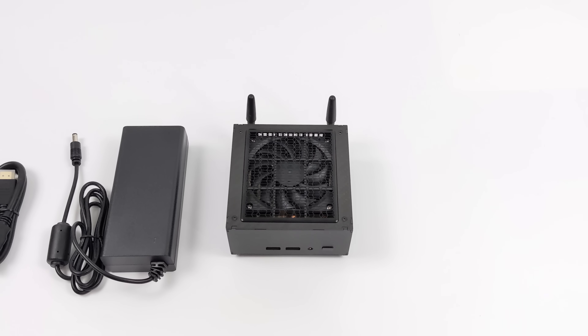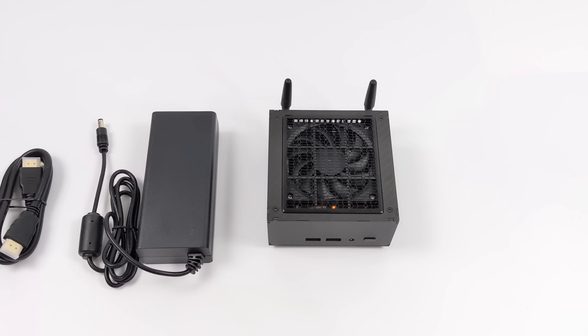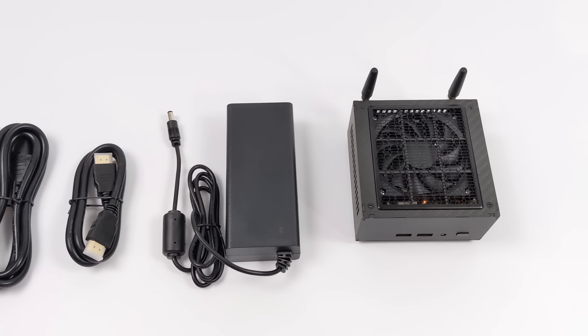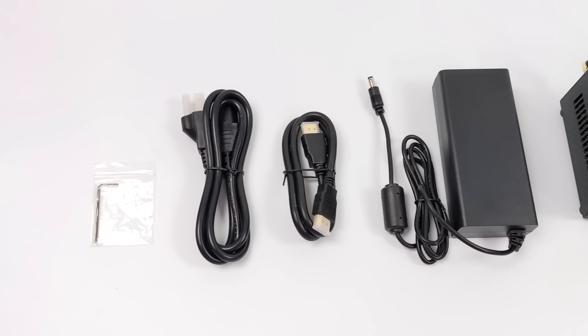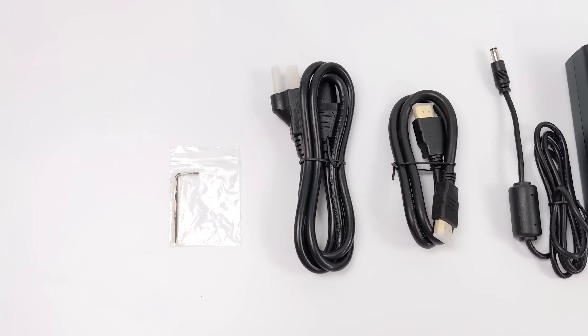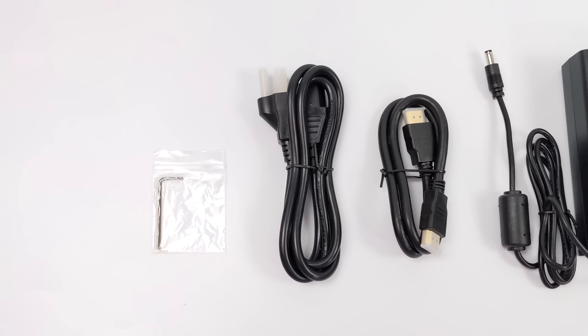Instead of the box, obviously we're going to get the mini PC itself. It also comes with a 120 watt power supply, HDMI cable, and our power cord for that power supply. Plus they include an Allen key to disassemble the PC and get down to the RAM and the storage in this unit.